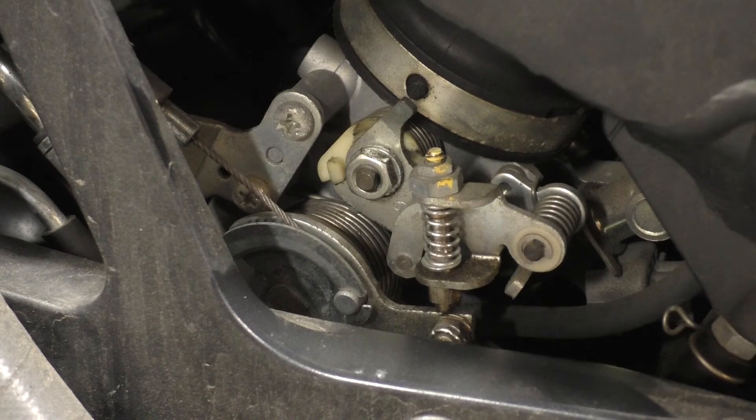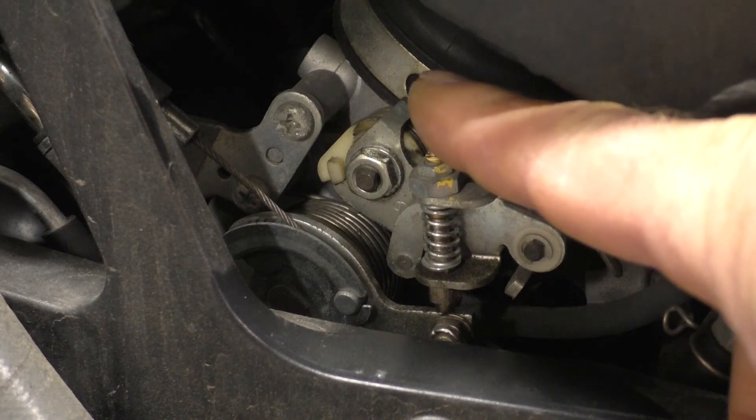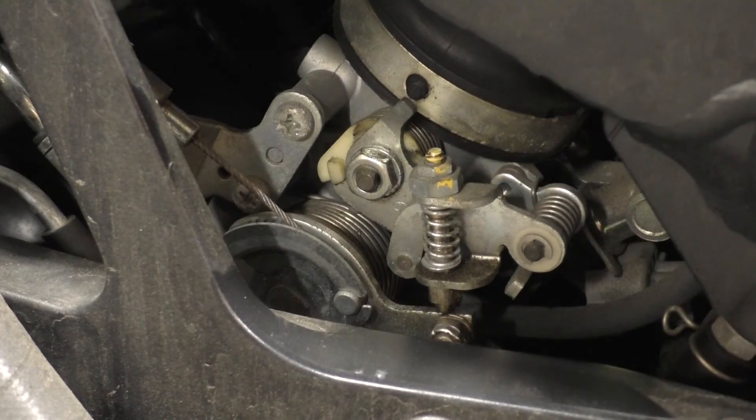I'm now going to start the engine. As the engine warms up, you'll see this cam will start to move and it will start to reduce the idle speed.